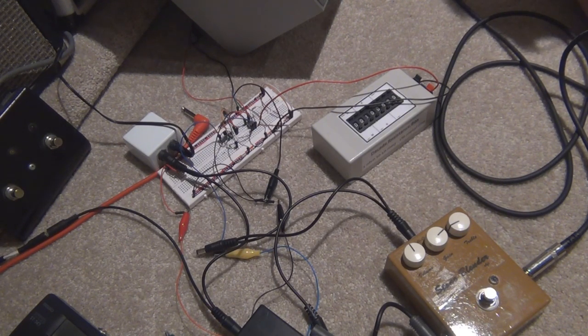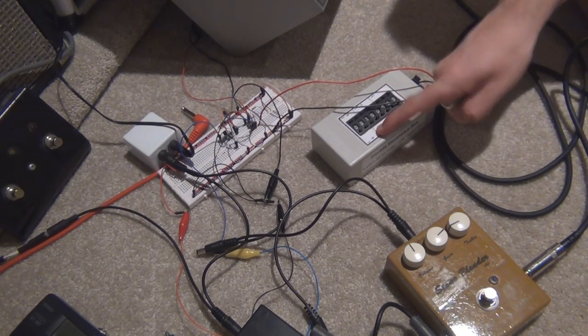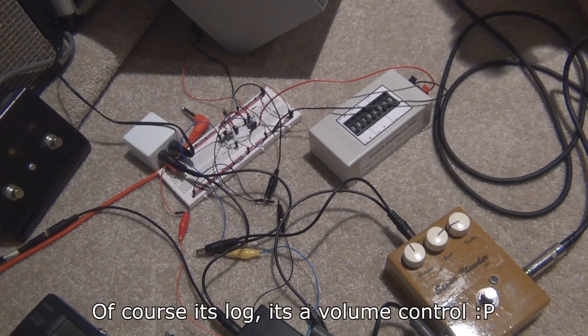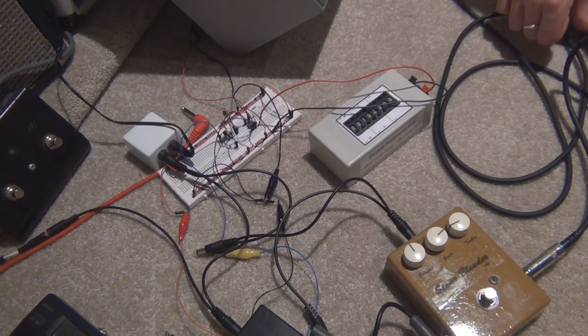I'm following the schematic from CHP Tunes, a user on the Do It Yourself Stompboxes forum. I've just left out the 8 ohm resistor because I'm using two speakers to get a little bit of extra volume out of it. When the gain potentiometer is on 100k it's about half volume, and when the gain potentiometer is on 1 meg it's at about full volume. I tested this myself and it's quite correct.